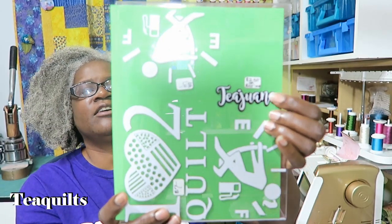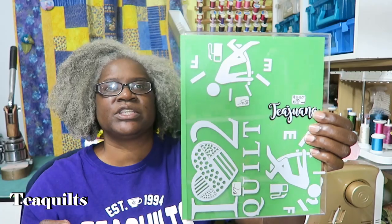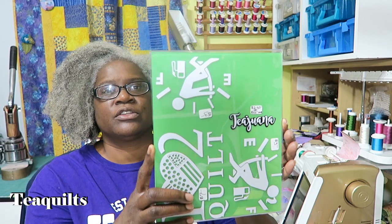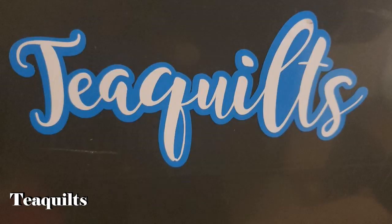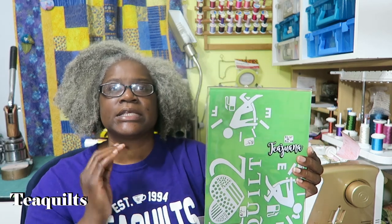Right here you see my name — it's a decal that you can use to put on your sewing machines. A lot of the quilters I make these for actually use this on their equipment that they bring to quilt retreats. It could be on their sewing machines, their metal rolling carts, totes, hard containers — it has to be a hard surface. They use this to label things like their sewing machines, laptop computers, anything like that.